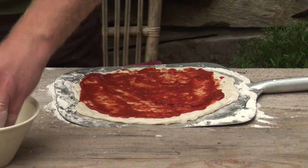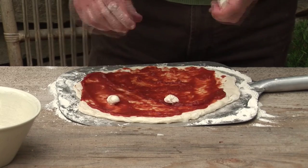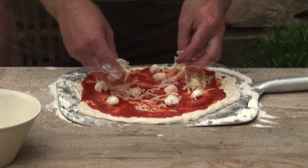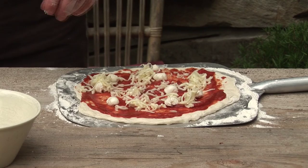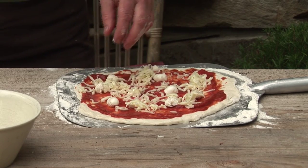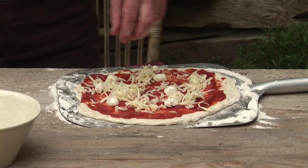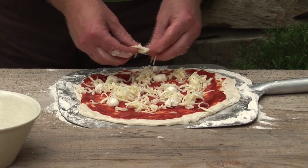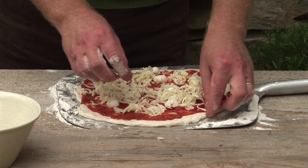We'll put a few boconcinis around the edge. Not too much cheese — I don't want to overburden it. What will happen is if you put too much on, the top will cook too slowly while the crust will cook straight away, because it's been cooked at every angle — underneath and from radiation on top.